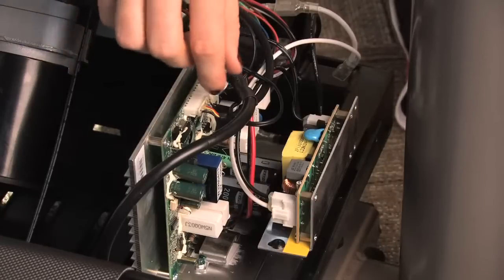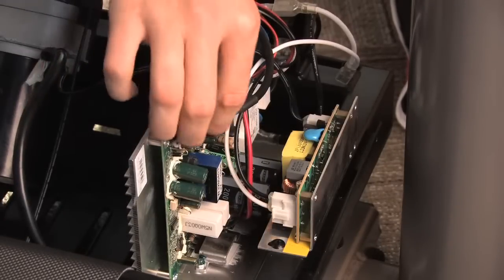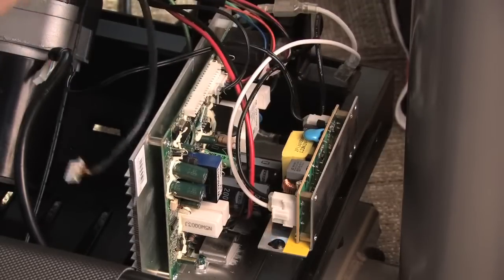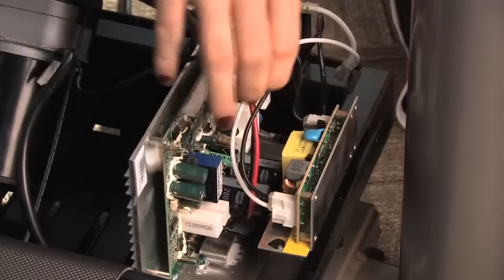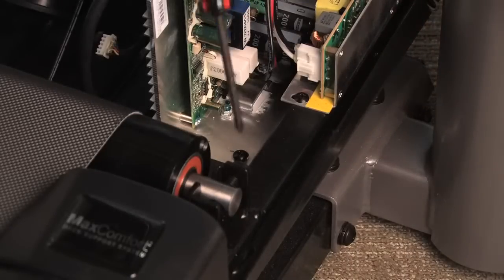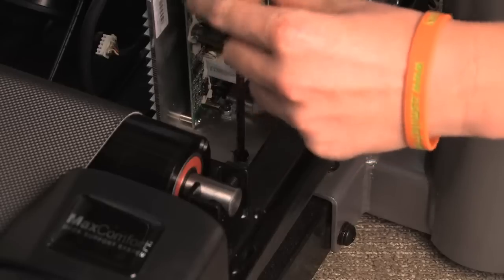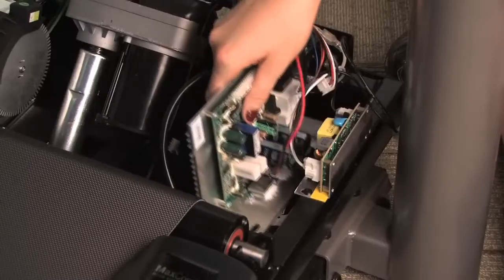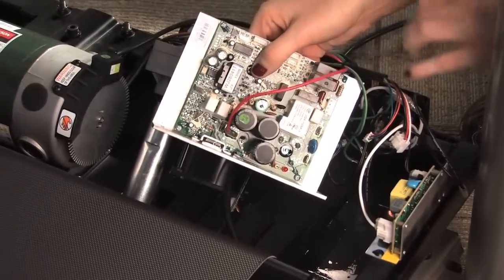Unplug the wires from the motor control board. Depending on your machine, this may include wires for the console cable, elevation motor, optic sensor, speed sensor, and AC wires. If you are unable to unplug the motor wires with the board still attached, remove the motor control board bracket screws from the frame to release the motor control board. Continue disconnecting wires from the board.